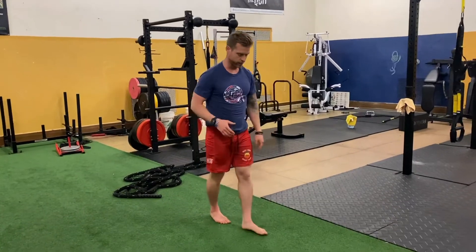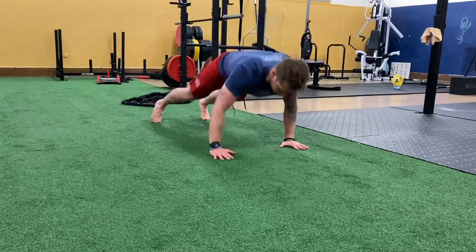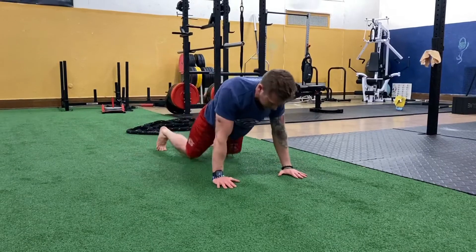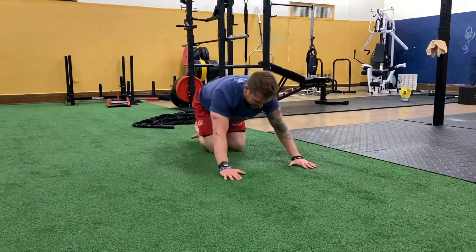Second one is these Muay Thai push-ups. You're gonna get down to that push position, drop and then explode up. Option B: push-up on your knees and then just that side climber.